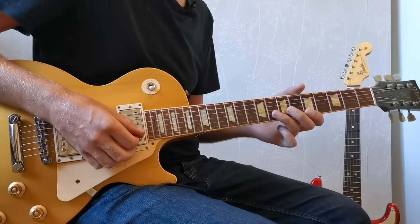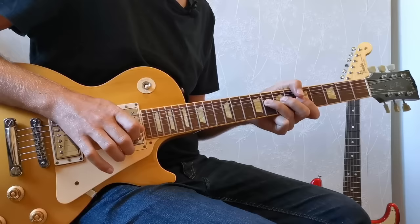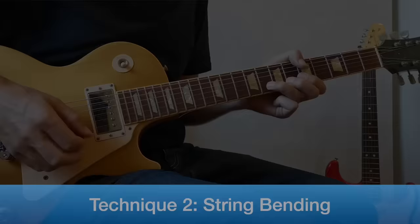Another great place to play the root note of A is instead of playing it at the fifth fret of the high E, we can get to this same note by bending up on the eighth fret of the B string a full step. This is a really great place to play your root notes, and brings us on to technique number two, which is string bending.